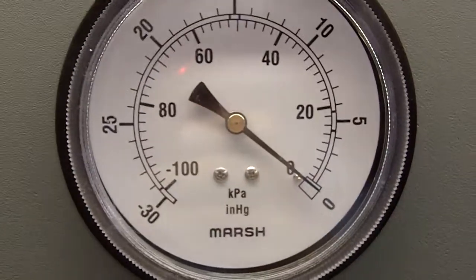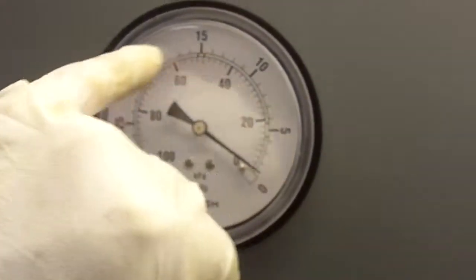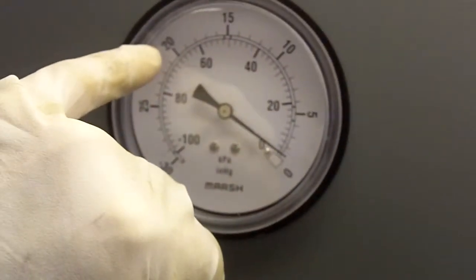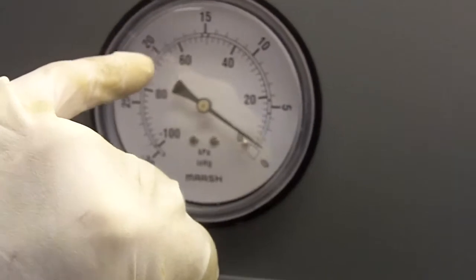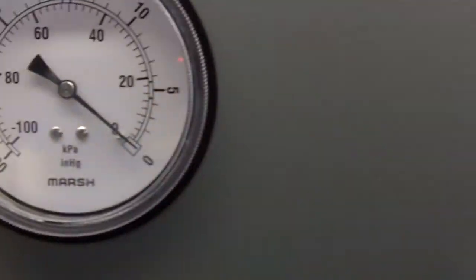That's the one I had to replace because the year-old one was shot. What we're looking for are expected values. We want this needle to go up to about 18 or 20 inches of vacuum — same with this one. But then when we activate the booster, this will drop to zero. At the same time, we're going to be working with these gauges here.